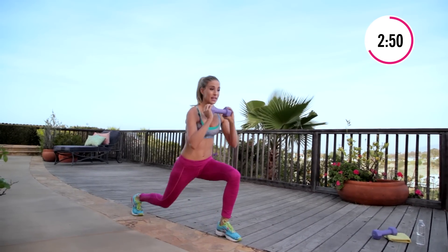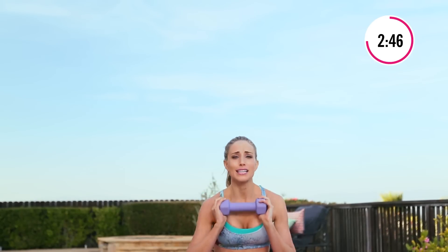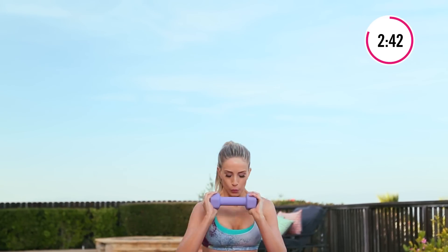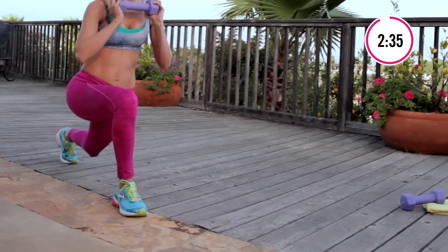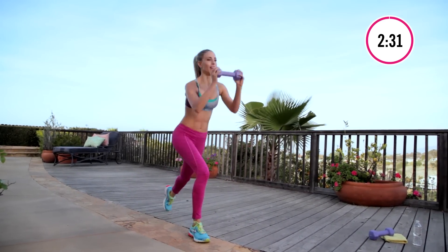We're gonna repeat everything we just did coming up. I'm gonna tell you right now — I've been nice so far. Now you're gonna get to see the other side of me. One more each side, all right.